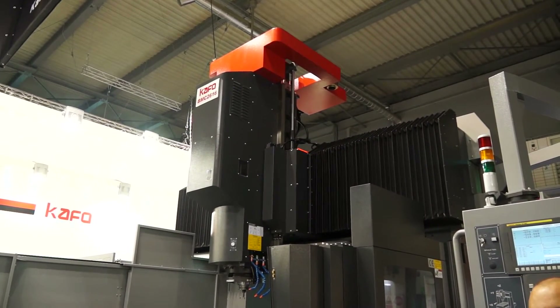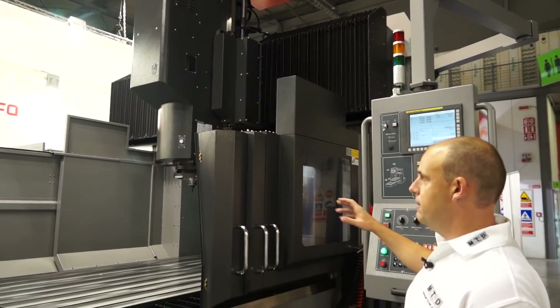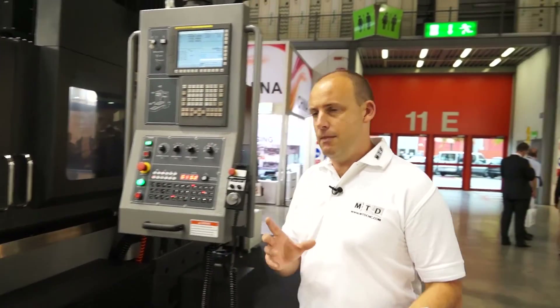The heads on this machine — you can also get additional heads which we can see around the side in a minute — which means we can do machining into the side, so maybe 90 degree angles or side and face machining. And those are fitted or changed manually.